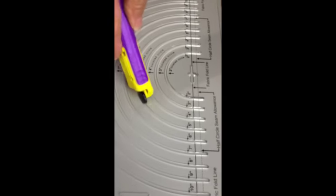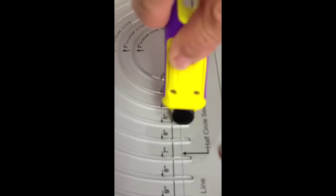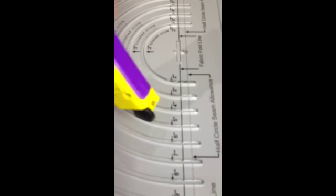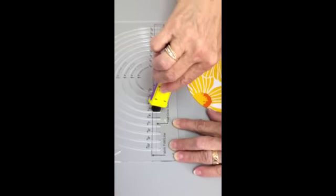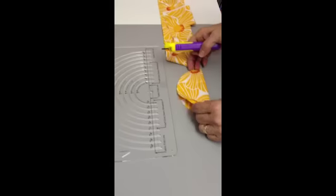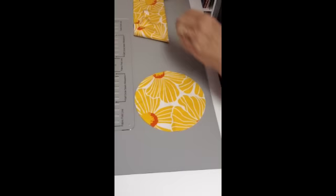When the rotary cutter is in that channel, you can see how it moves through the channel. I'll go backwards again and now I'll come forwards. And I've cut circles with my fabric folded.